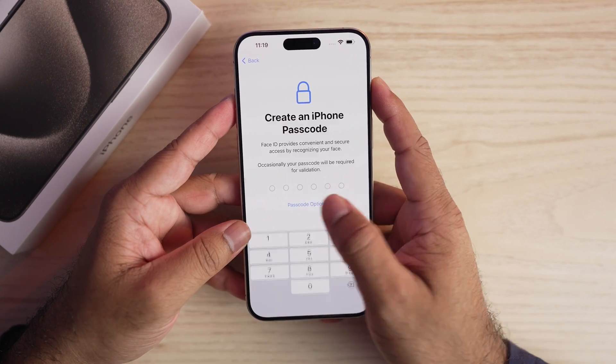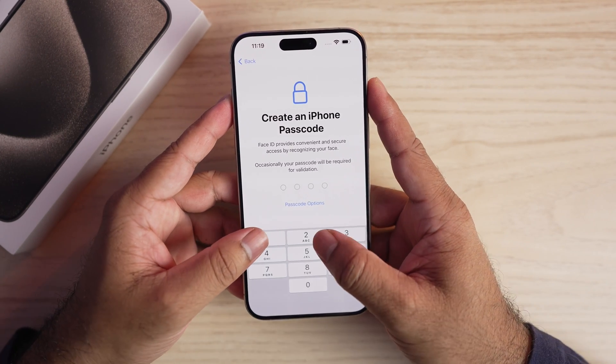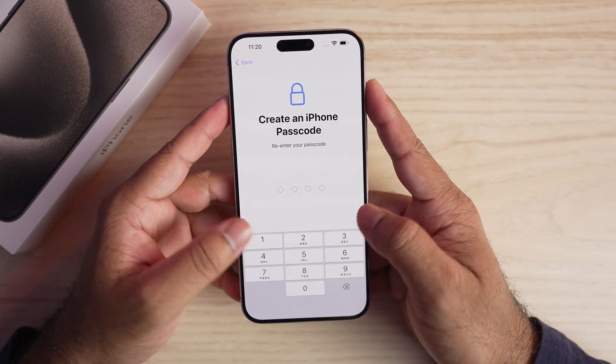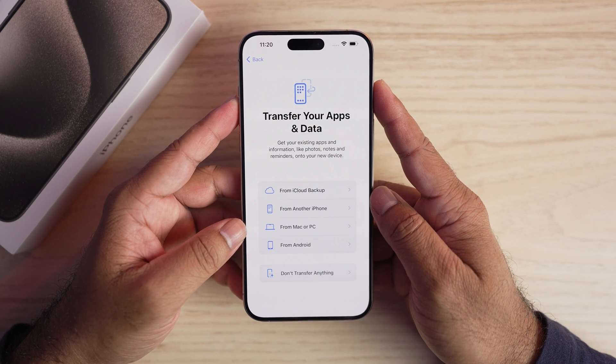Create the lock screen passcode. From here you have the option to create an alphanumeric code, numeric code, or four-digit passcode. My favorite is always four digits. Re-enter the passcode to confirm.